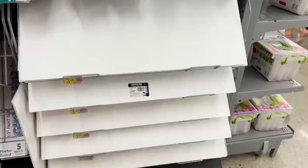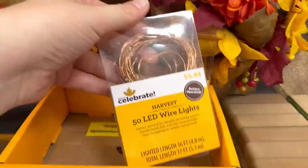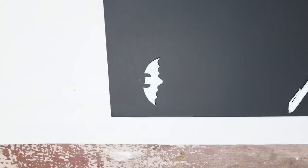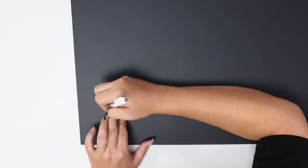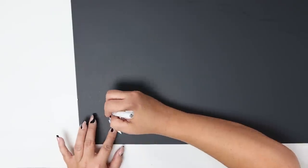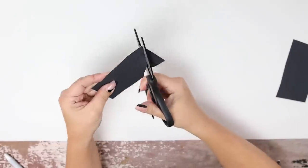To DIY my wreath, I'm going to need some black poster board, some fishing line, and some fairy lights. I wanted to create some little bats to add to my wreath. I found a template of a bat and I'm going to cut that out. Next, I'm going to put the template on my black poster board, trace around the bat, and I'm going to make nine bats. Once I have them all traced, I'm going to cut them out.